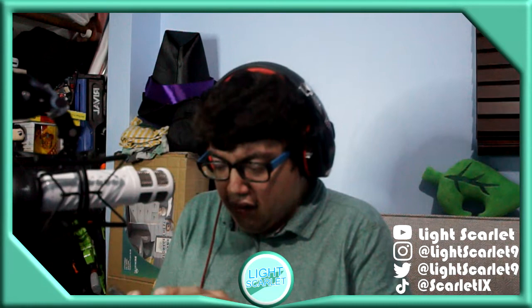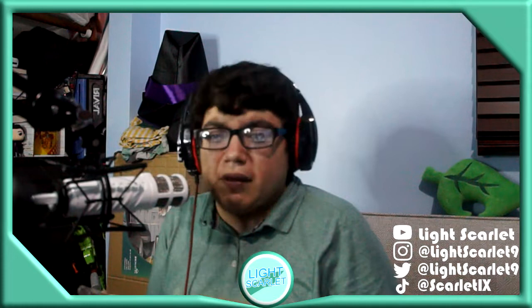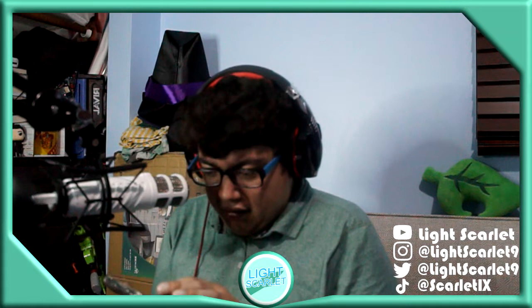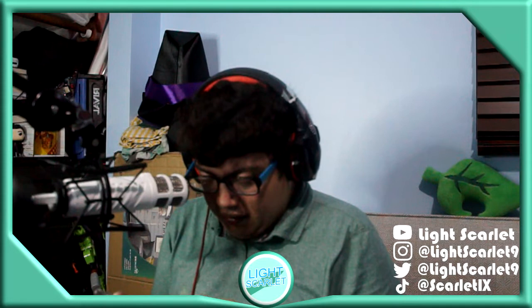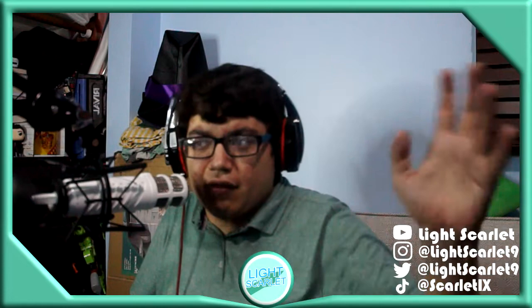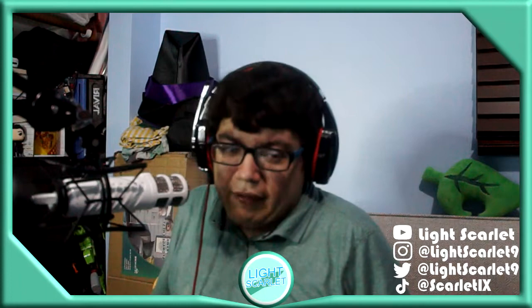So today we're going to do something a little bit different. I feel like I wanted to try something new. I had another camera ready to go but it turned off, so I don't want to mess around with it too much. I'm trying to just do it with this camera here.